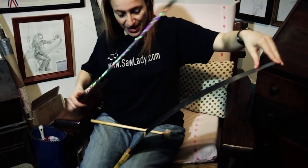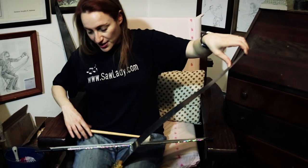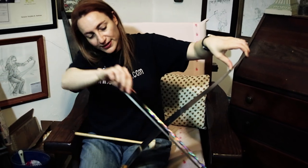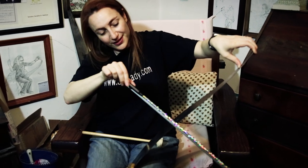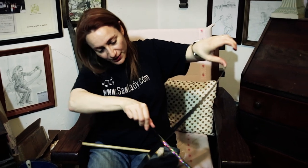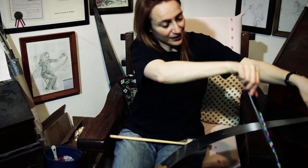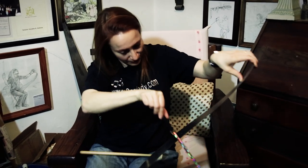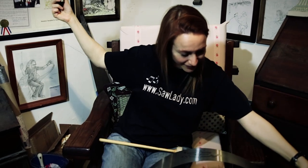Because you've learned with the mallet the placement of the notes, you just bow at the corresponding edge, and there you have the same note. And then you just bow the different notes. And there you have it — you play the song.